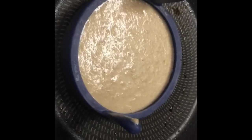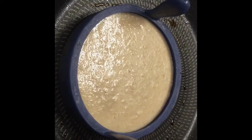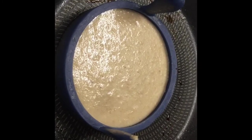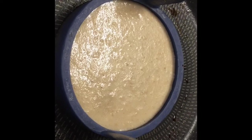I don't ever recall making Ready Brek pancakes before, but this is my attempt at it this evening, inspired by one of the Facebook No Count members.